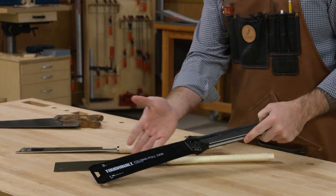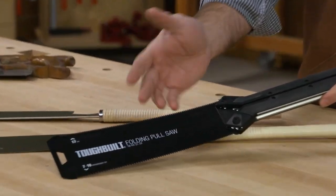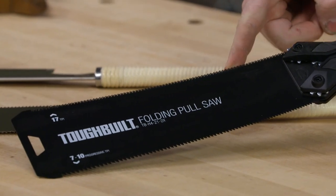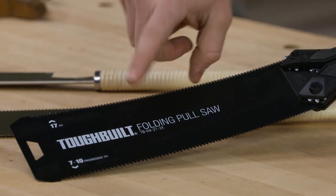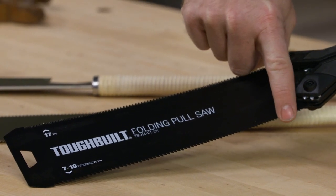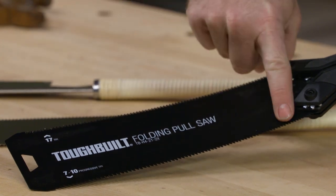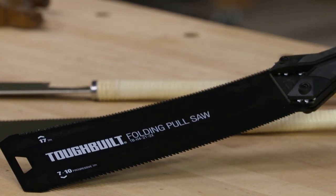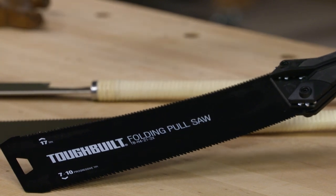Much like the other Ryoba, this one has teeth on two different sides. It has 17 teeth per inch on this side, so it's going to be a nice fine cut. On the other side there's a progressive tooth line going from 7 teeth per inch up here to 10 teeth per inch down here — so it's a little finer as you start it, but gets more aggressive as you make your cut.